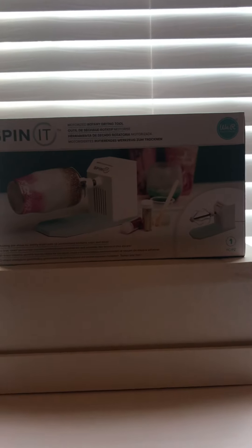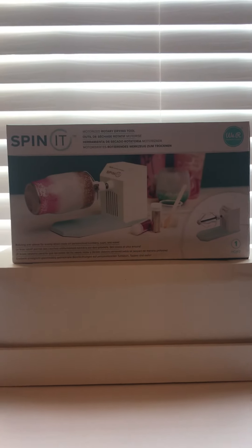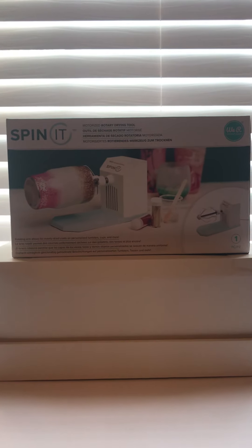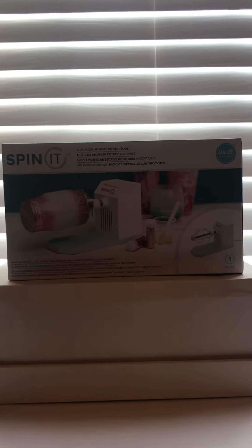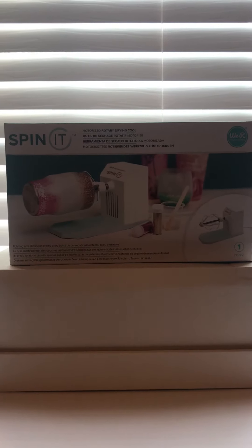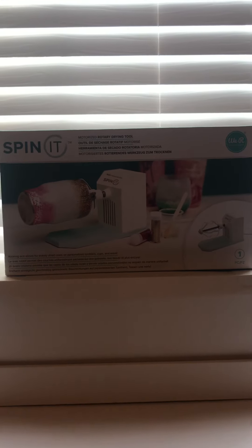Anyway, quick video. This spinet cup turner — so tumblers that I've done in the past, I have used the two turners that I built. I have a single shot turner that I built and a multi shot turner that will turn four. I think I have four on there — one of them is broken, so it only turns three right now. I want to see how well this works compared to my DIY turner.